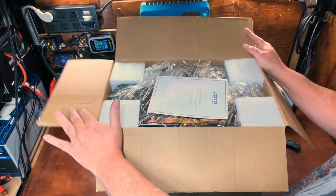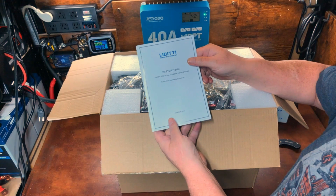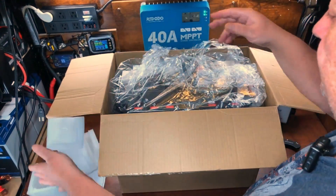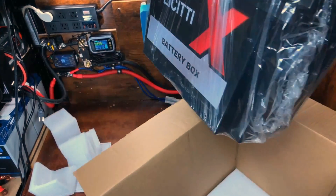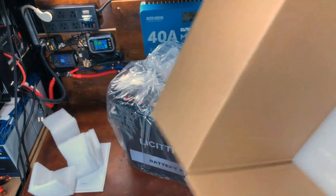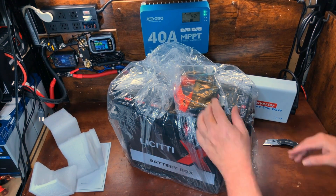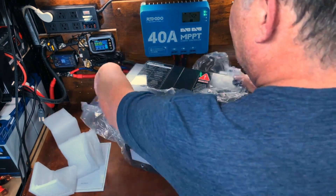There's a nice manual included, the unit itself, and a bag of goodies. We'll look at the unit first and then go over what comes in the accessories bags.